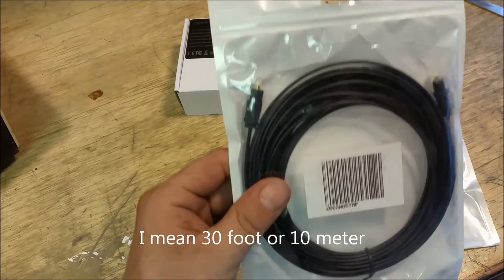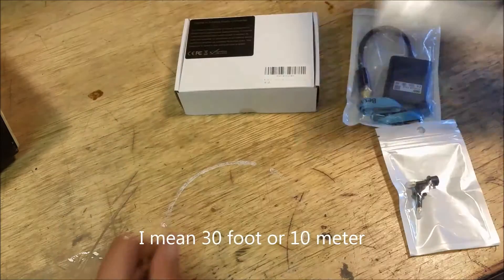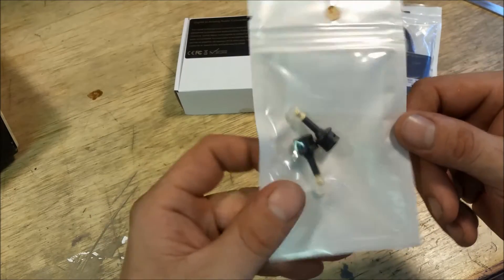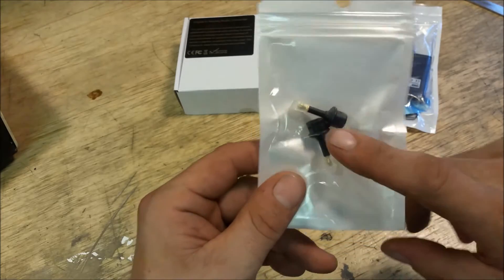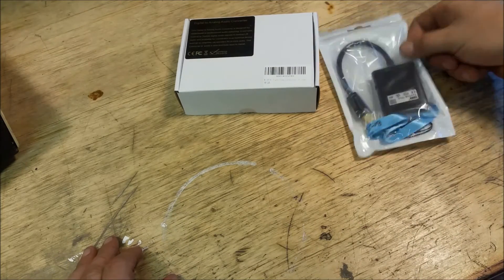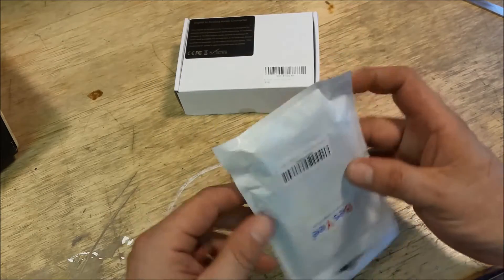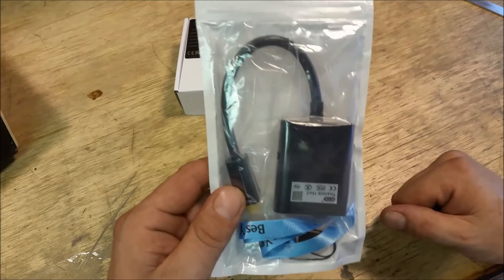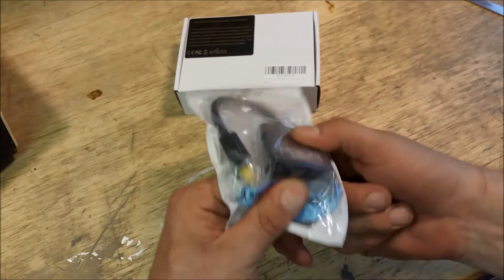This is a 30-meter Toslink cable — very thin, an Amazon purchase. This is a mini Toslink to regular Toslink adapter; my computer has that in the audio jack, so I purchased these so I can plug the Toslink in. This is an optical Toslink splitter — doesn't require any electricity. It only works for two outputs; I looked for a three-way and the only three-way options they had were battery or low-voltage powered.